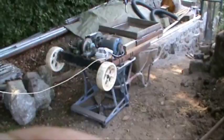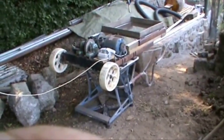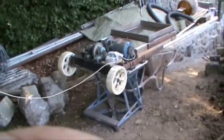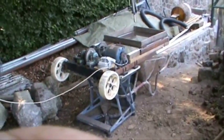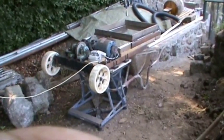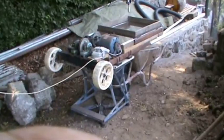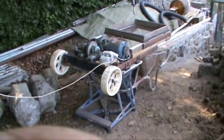This is my homemade soil grader, or gravel grader, sieve, riddle — whatever you want to call it. It's worked really well for me over the years and had a new motor on it from the word go. It's saved me not only money and time, but also been able to get some fine soil and some fine gravel from it.